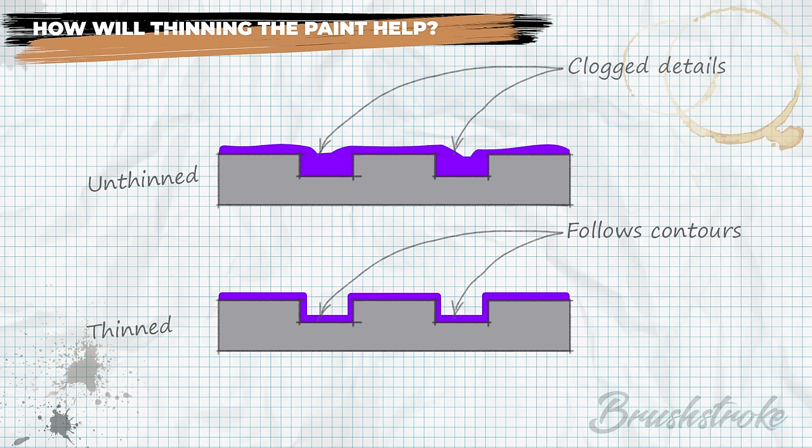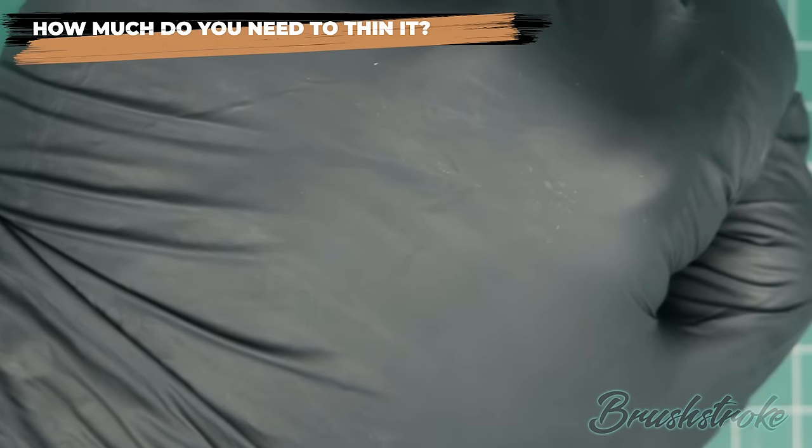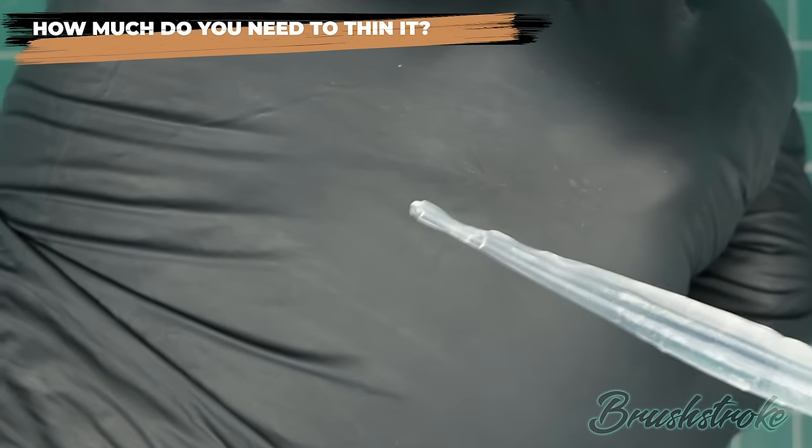Adding water helps the paint shrink down and follow the contours of the model. But how much do we actually need to thin the paint to get the result we want? To answer that we need to think about what the characteristics of the paint are and how adding water changes them.